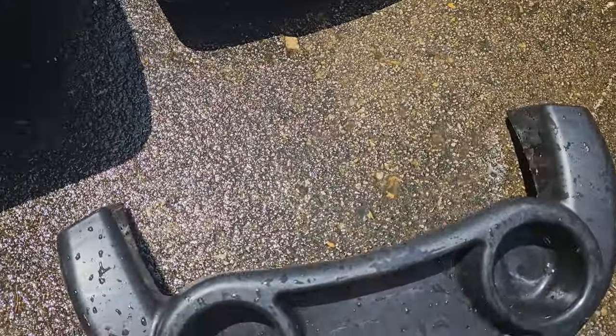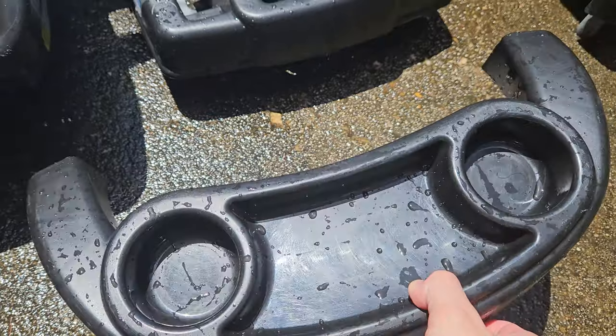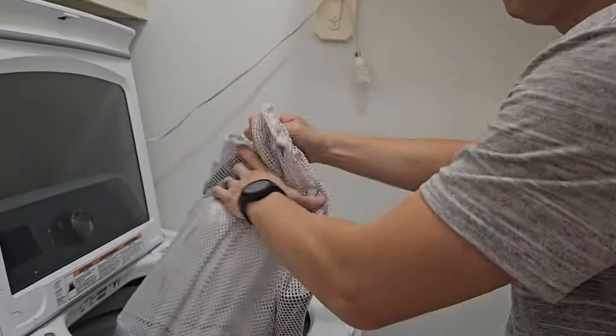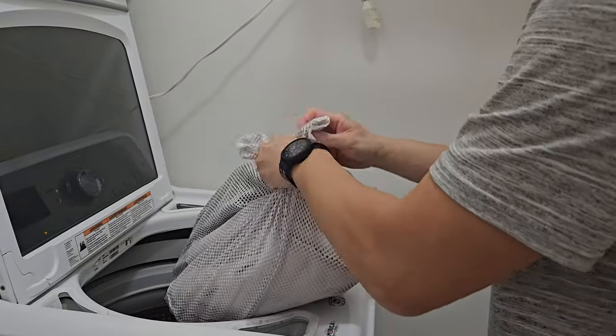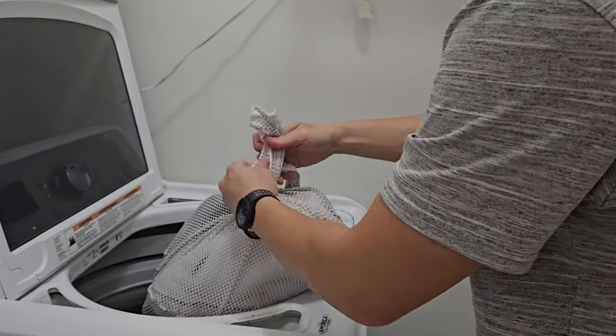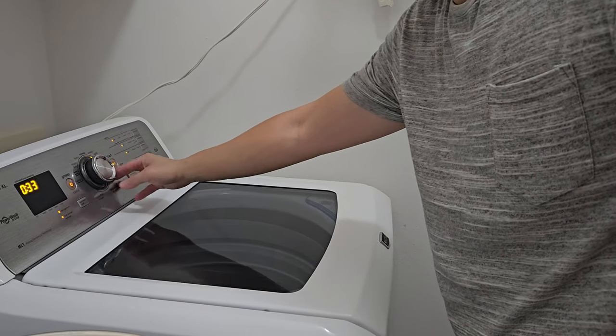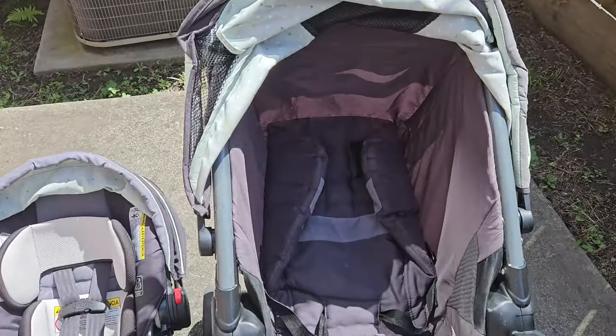Everything has been washed — I almost forgot to rinse and wash the tray. As far as washing the cloth, I strongly suggest putting it inside a mesh bag and running it with cold water with regular detergent, not with bleach or anything else. After it's been washed, set it aside to air dry.